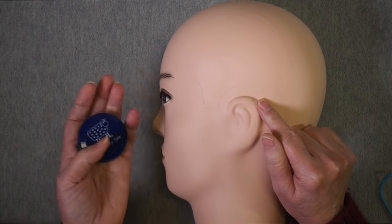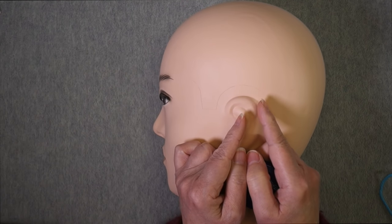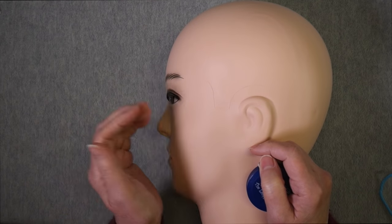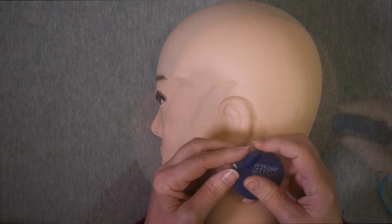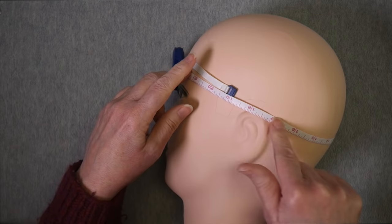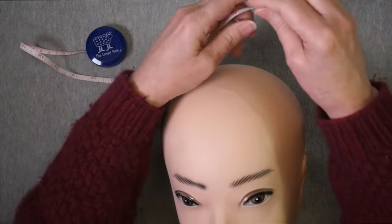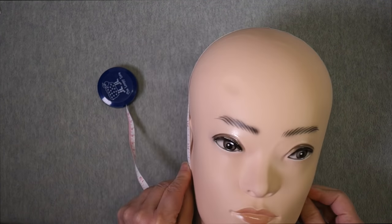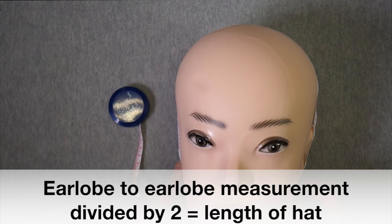The first thing you need to do is measure the recipient's head. There are two measurements that need to be taken, and if the recipient is not available I have a chart down in the description with average sizes for different ages, but there's no guarantee that matches the person you're knitting for. You're going to measure around the head above the ears. The other measurement is over the top of the head from the base of one earlobe to the base of the other — take that full length and divide it in two to get the total length you want for your hat.